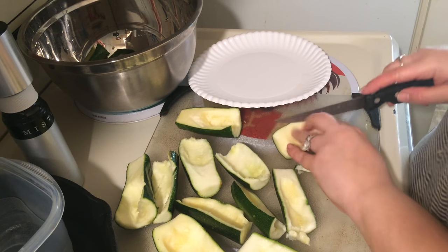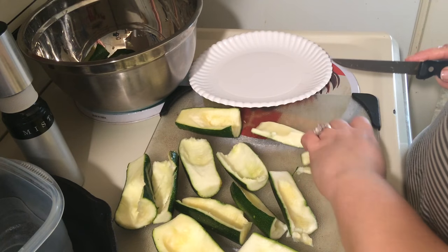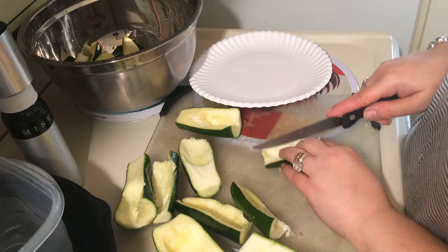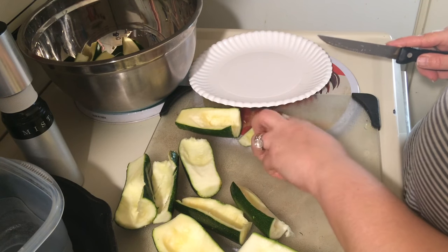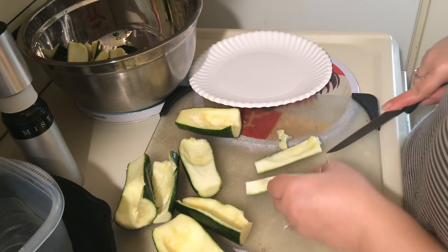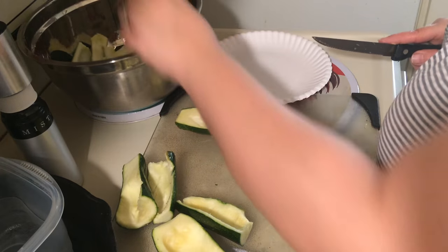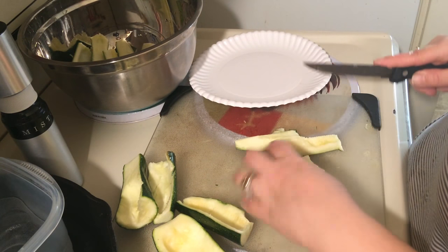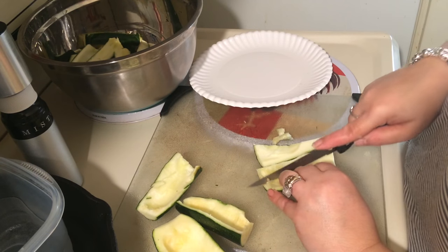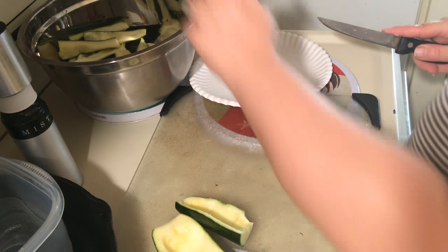Now I'm just going to chop up the rest of these. It's alright if you leave some of them a bit bigger — they don't have to be real thin. In fact, it's a good idea not to make them too thin.